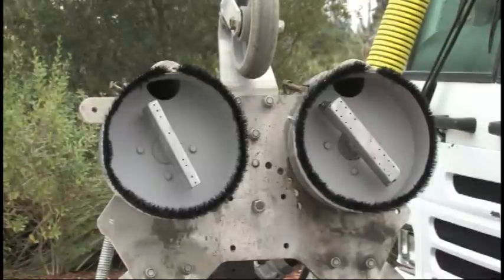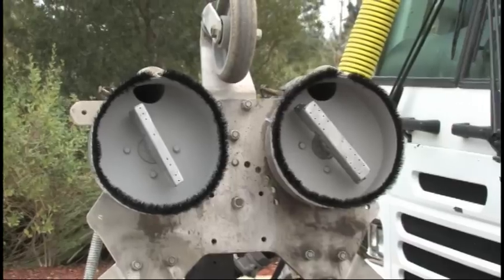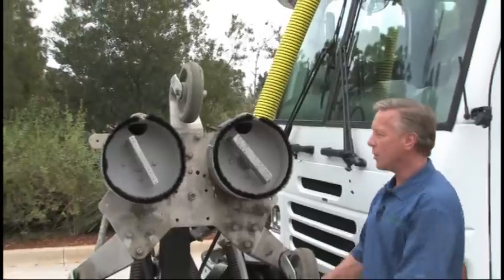Now we have seven different size spray bars ranging from six inches to 22 inches. And if I need to change out these spray bars on location, it doesn't take me more than two to three minutes, which are just hand tight.